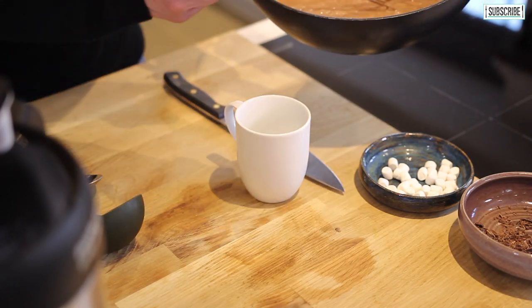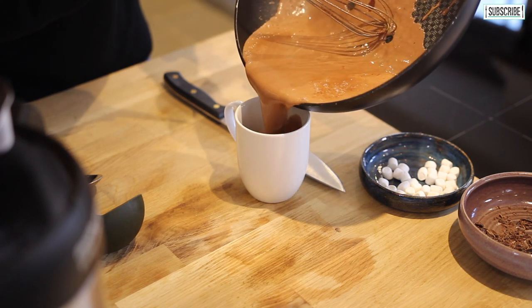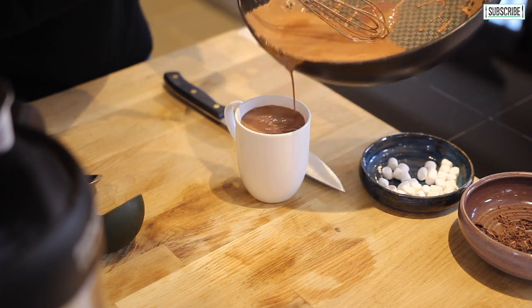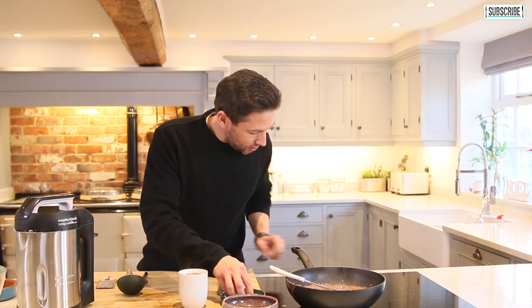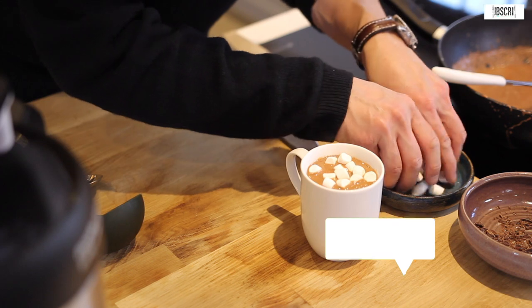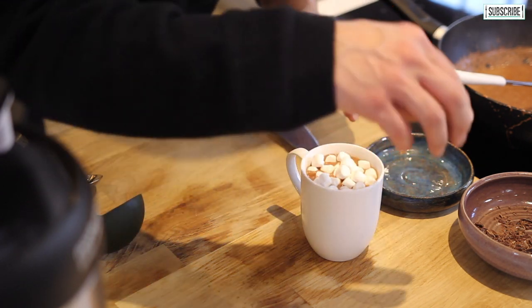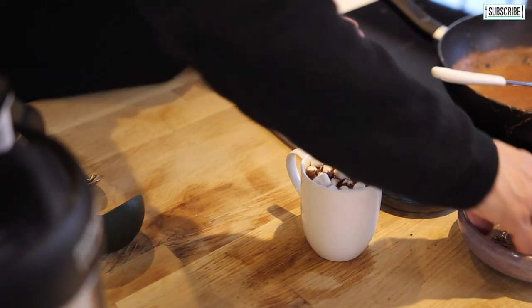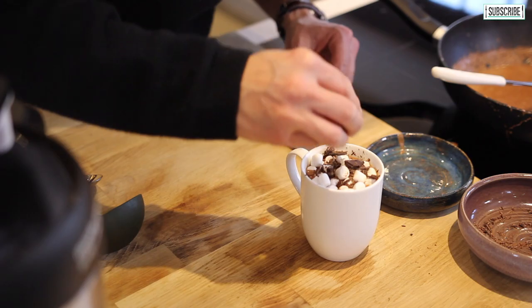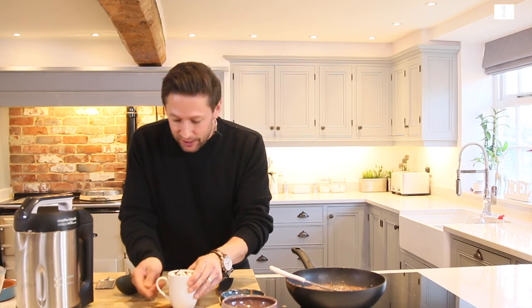Let that thicken up nicely, then pour it into your mug. And then finally, just on top, we've got a few little vegan marshmallows there just to melt in, and last but not least, just a little grating of chocolate over the top. How good does that look? This is the place where you want to light a fire.